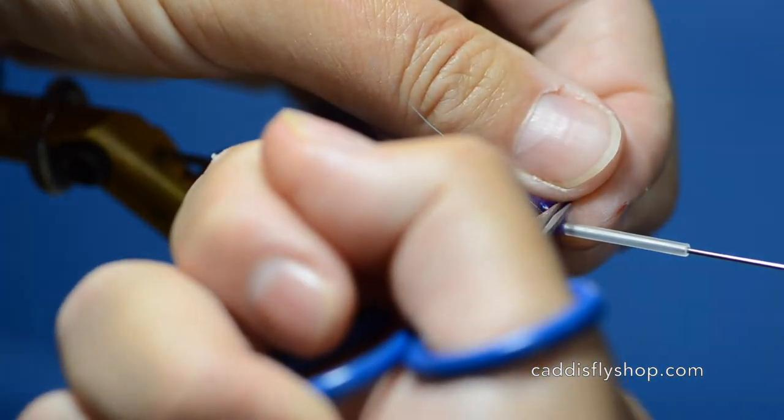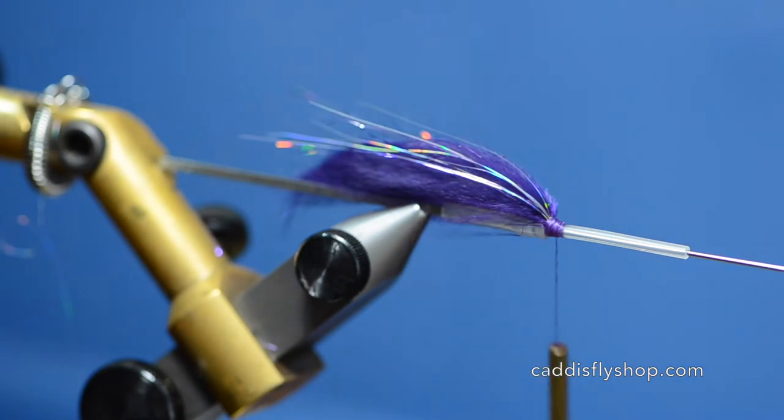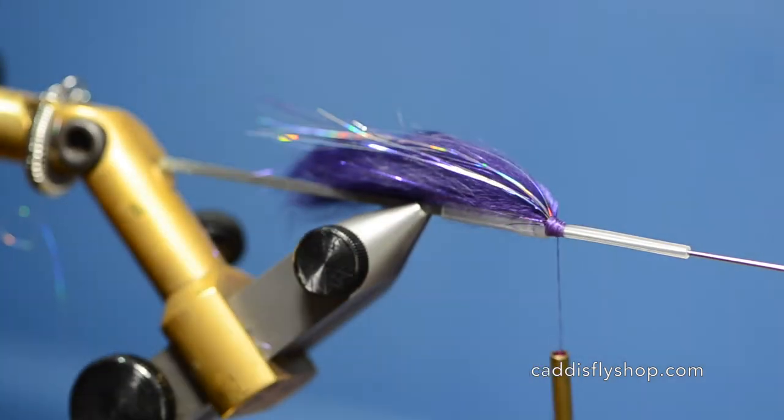I'm using a purple unithread today — it's the only purple thread I have and it works great. Head size is not a big deal on this because you're going to slide a cone over it, and it's actually advantageous to have a little bigger head so the cone or the bead has something to grab onto.